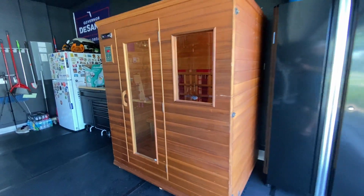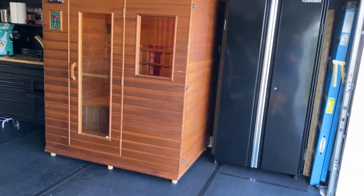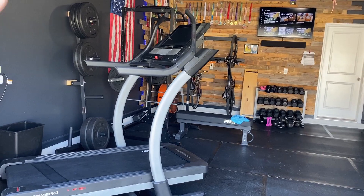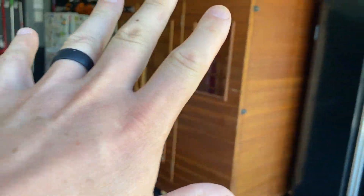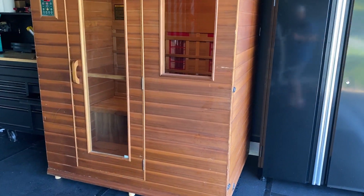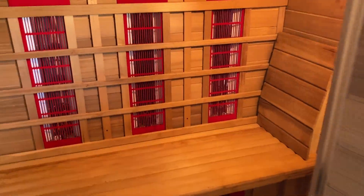But guys, the biggest change I made in here is right over here — I got a sauna. Let me back out a little bit and show you where I placed it in the garage. Of course, this is the side I did most of the work on. But I was able to fit this three-person cedar sauna right here.